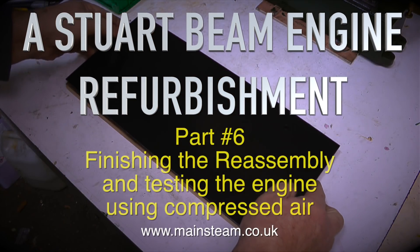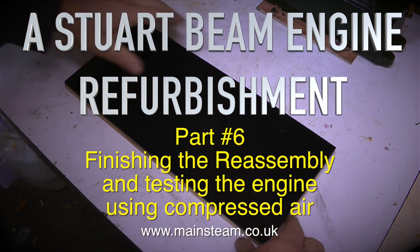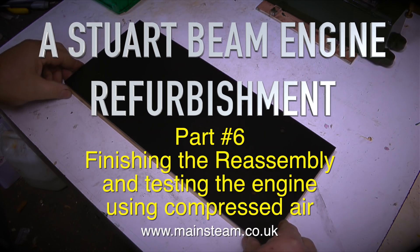A Stuart Beam engine refurbishment, part 6. Finishing the reassembly and testing the engine using compressed air.